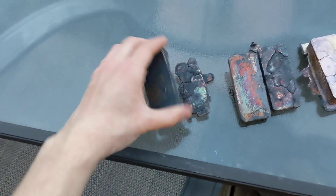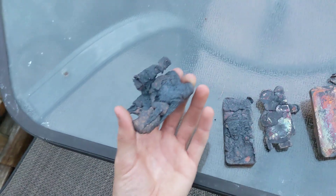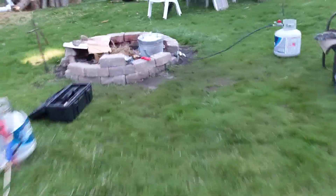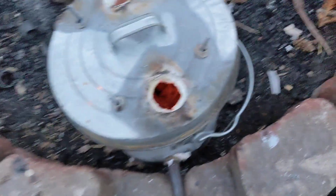It's just later in the day and I'm going to be melting again, hopefully with more success this time. I will be remelting all of that, and I have the crucible going already.